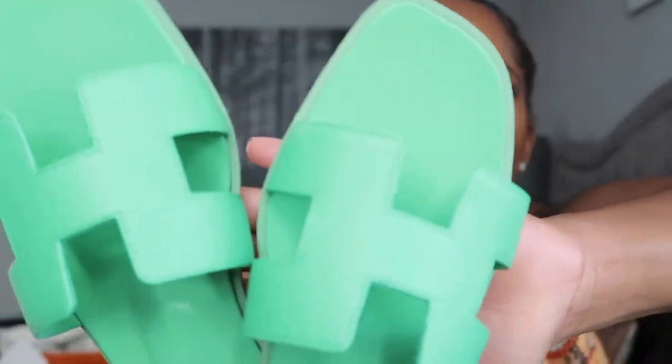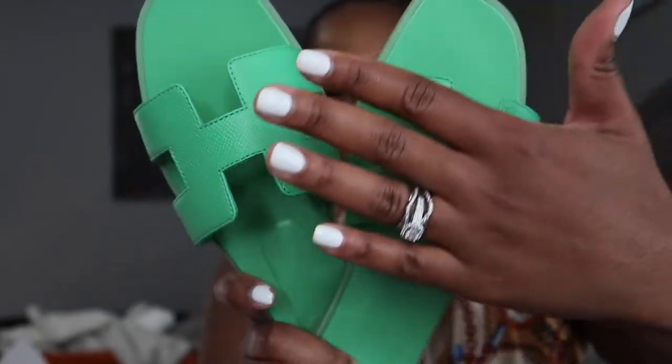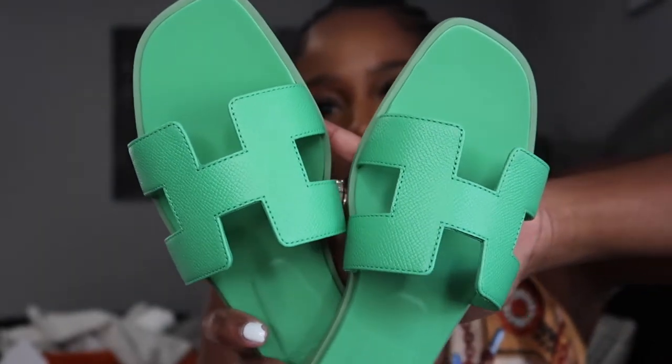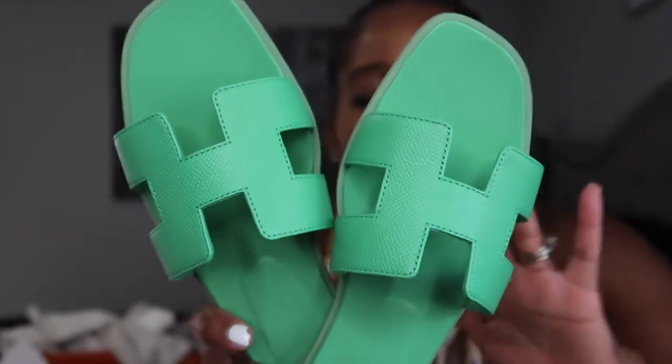As you know, they're like this beautiful leather. Do you guys see that? This is the true green that you're seeing here. Look at that beautiful leather — I just love these sandals.